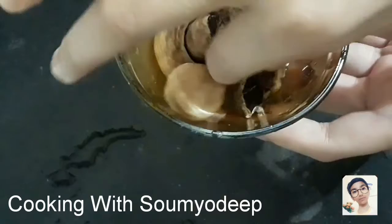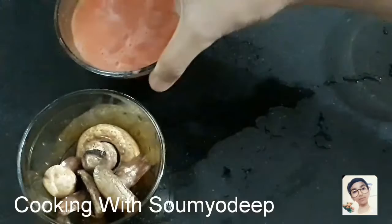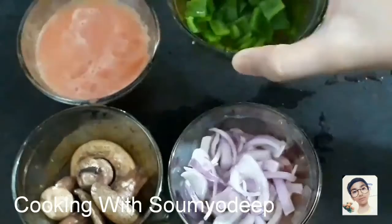Now keeping them aside, we need some tomato puree, some chopped onions, some chopped capsicums, and a big whole capsicum too.